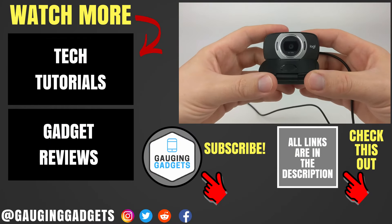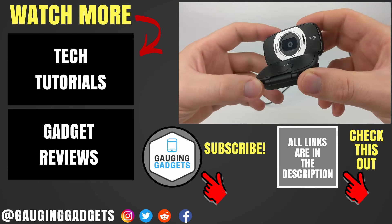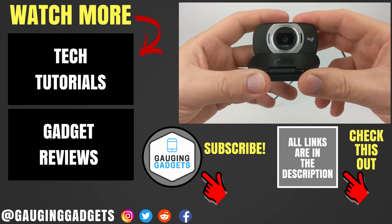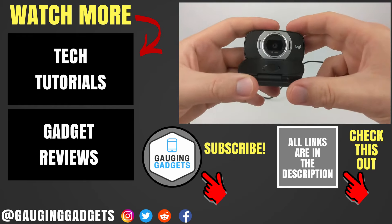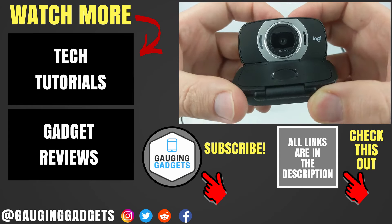If you have any questions about the Logitech C615, leave a comment below and I'll get back to you as soon as I can. I'm going to add an Amazon affiliate link to the description below so you can find this exact camera on Amazon. If this video helped you, give it a thumbs up and please consider subscribing to my channel, Gauging Gadgets, for more gadget reviews and tech tutorials. Thank you so much for watching.